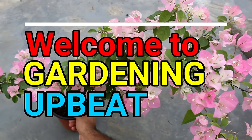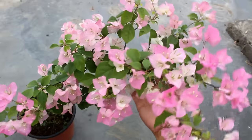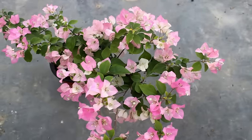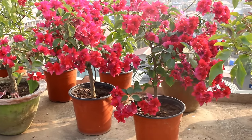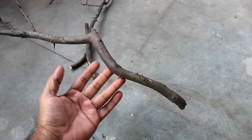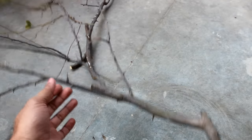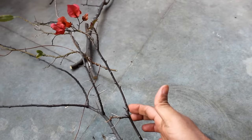Hey guys, welcome to Gardening a Bit and I hope you are doing very well. Today we are going to see how to grow bougainvillea from cuttings the most easiest way. You would see all the updates with results. Here I have collected a big stem of bougainvillea plant. I have pruned one of my plants and instead of throwing the stem, decided to grow some more plants.